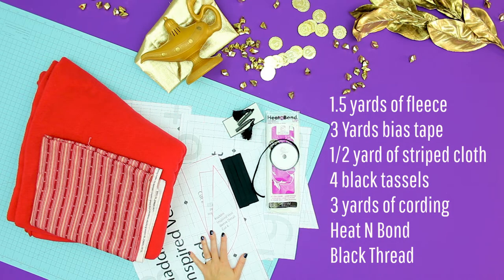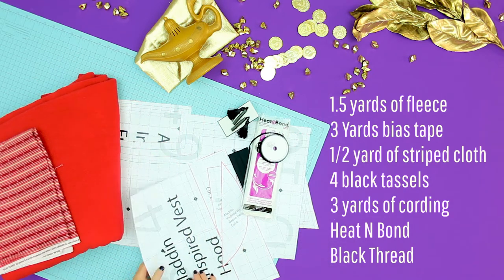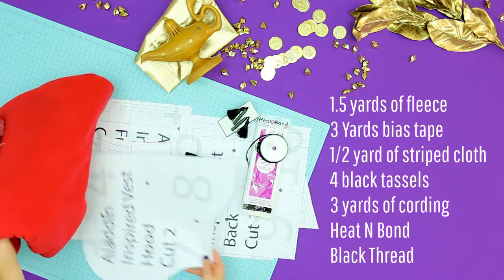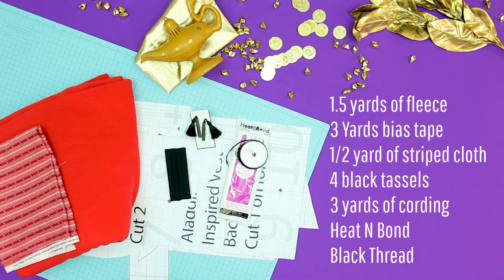For this project you will need: 1.5 yards of fleece in red or rust, 1 package of double fold black bias tape, 1.5 yards of red striped cloth, 4 black tassels, 3 yards of black ribbon or cording, heat and bond — sew or no-sew depending on your preference — and black thread.